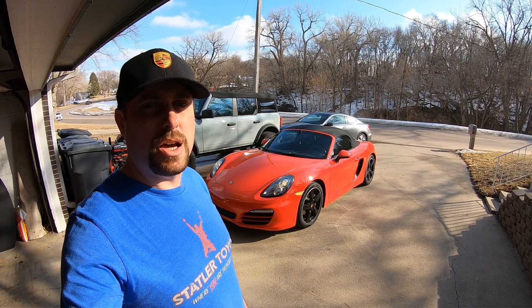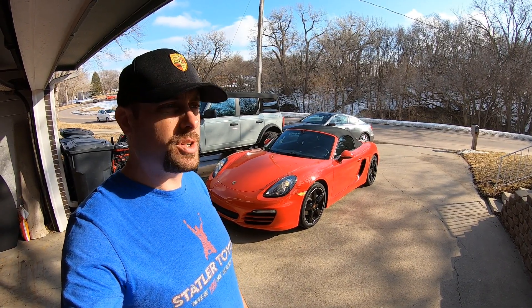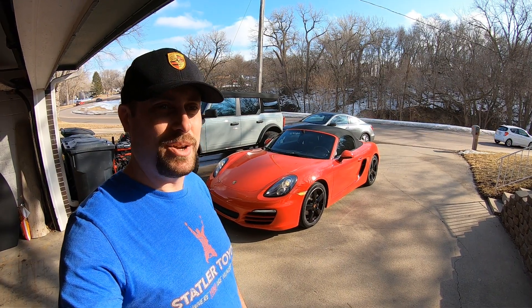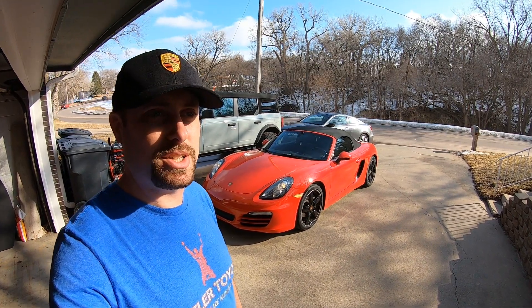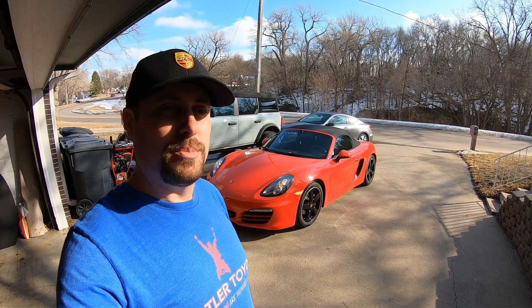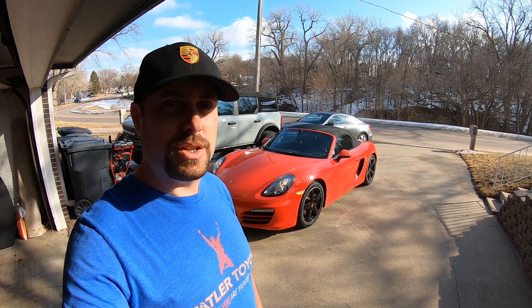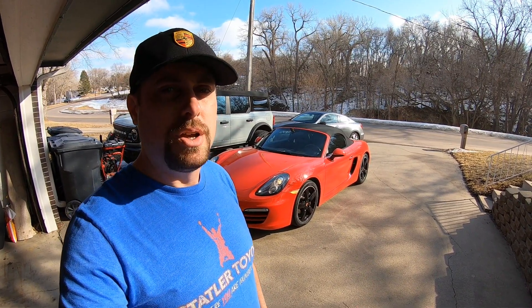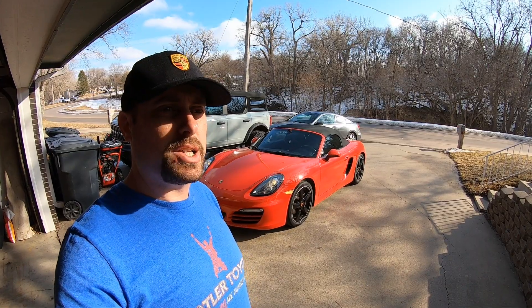Alright guys, so that was the oil change on the Boxster. It's not too difficult — it's just messy, especially if I'm doing it. I'm sure it could be done a lot cleaner, but that's just the way it goes for me. I appreciate you guys tuning in. We'll have some more videos coming up soon. If you're looking for any of the tools, specs, or the iCarSoft, I'll have links down below in the description. Stay tuned for the next video — have a good one.